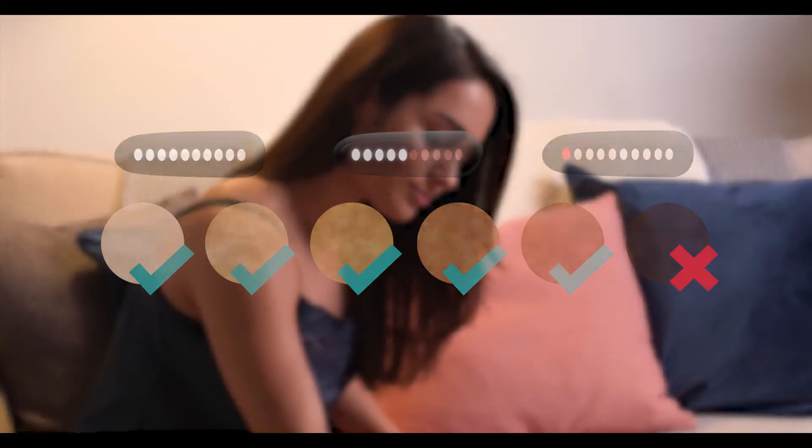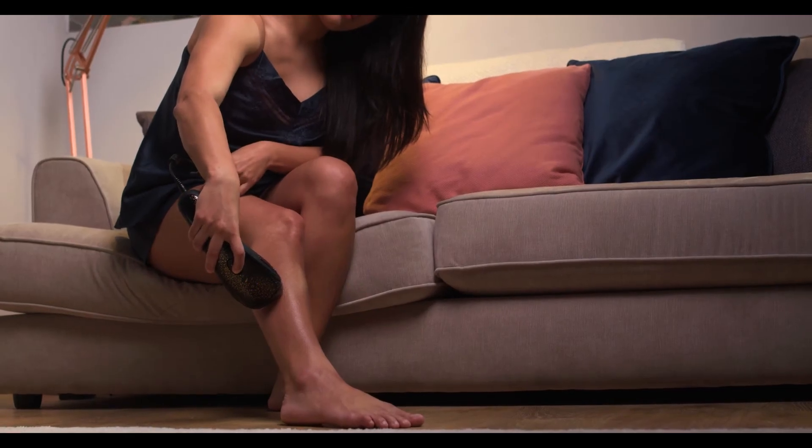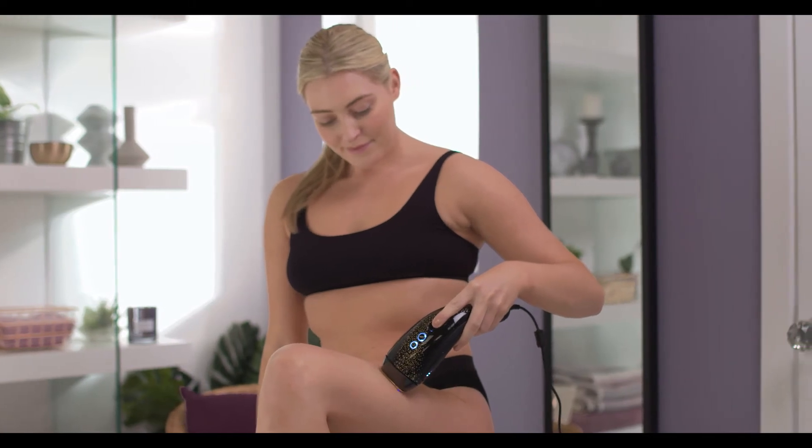Each treatment area might have a slightly different skin tone, so SmoothSkin Muse ensures that every single flash is truly bespoke and tailored to you.